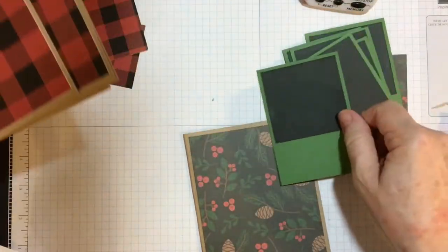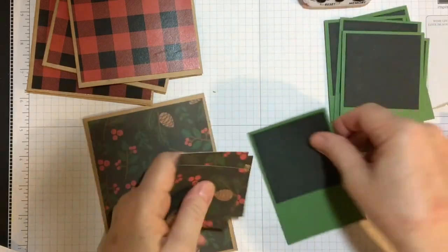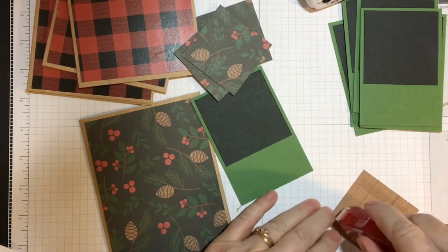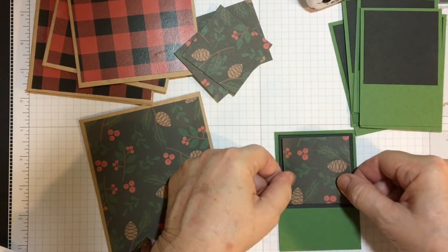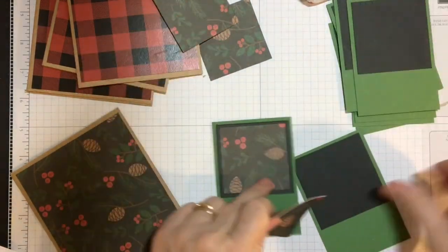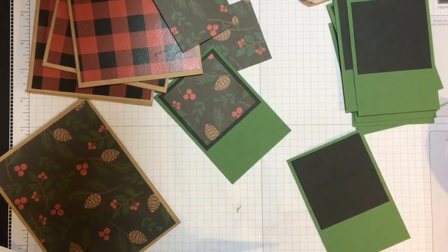All right, let's go ahead and put on these pieces then.